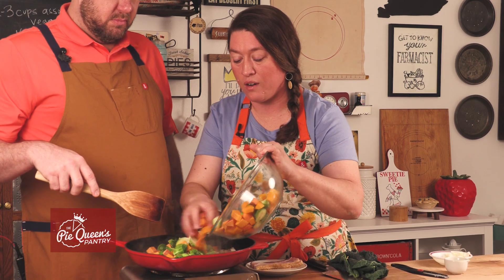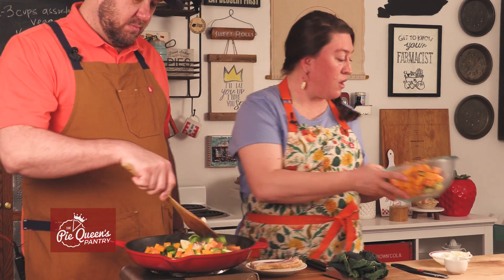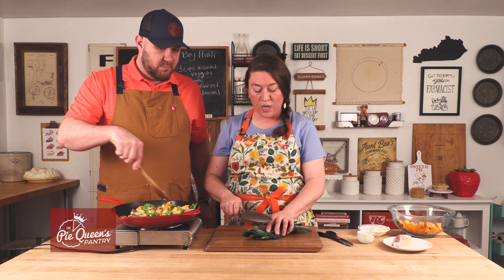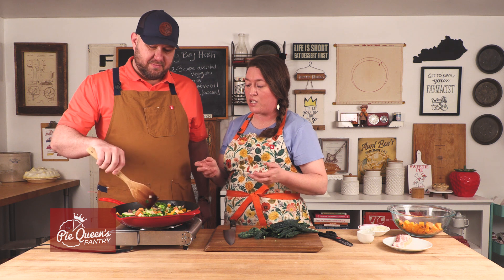You're gonna throw all these together and just sauté until it's the tenderness you like. When it's all done, I like to take some kind of green — either kale or spinach — and just dice it up thinly so you can toss it in while it's hot before you serve it. It's just the perfect side dish for any season because you can do any combination of vegetables.